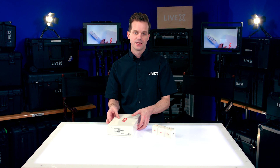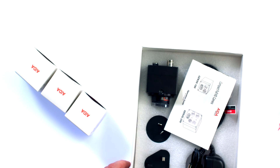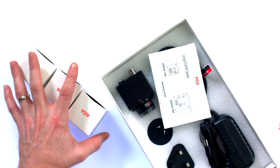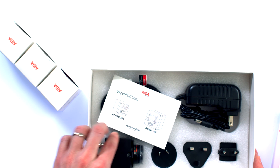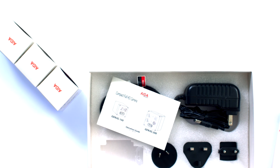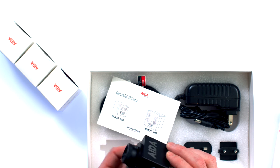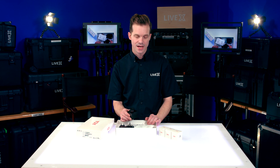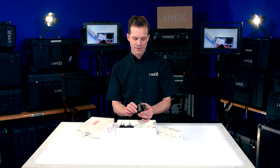Pretty excited about this because a lot of times we're using the Blackmagic micro cinema camera or the Marshall CV 502 for kind of our POV overhead wide camera, but this thing looked pretty interesting because it has a couple more features that are sometimes missing that I really like about this one.